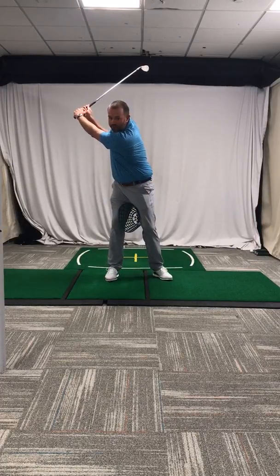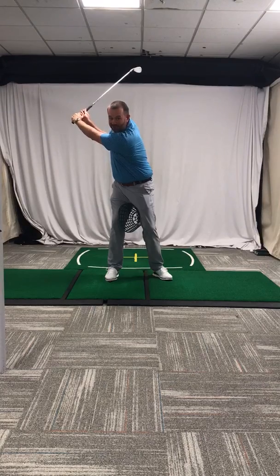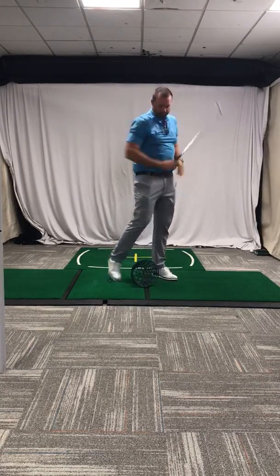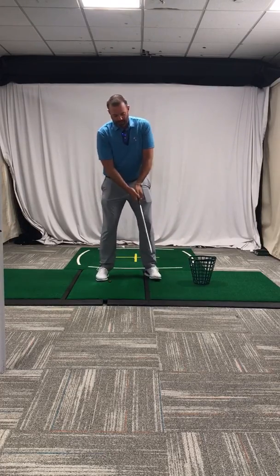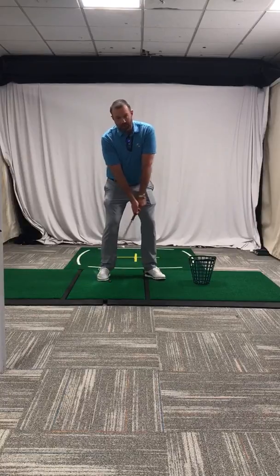On the backswing, we want to feel that our knees stay separated. On the downswing, you want that basket to drop and make a swing. The purpose of this is that most golfers — in the beginning stages or even as we play through the years —